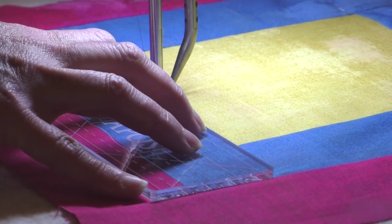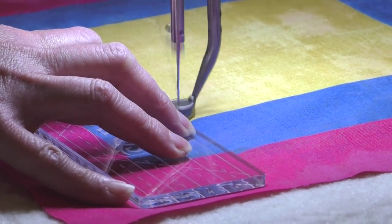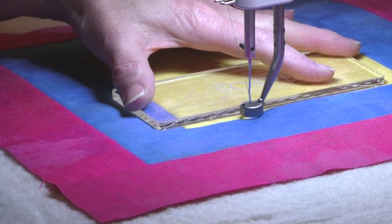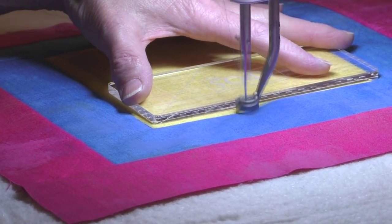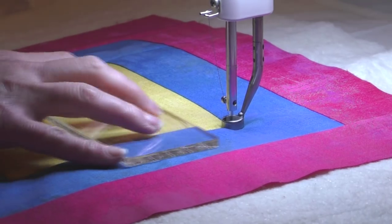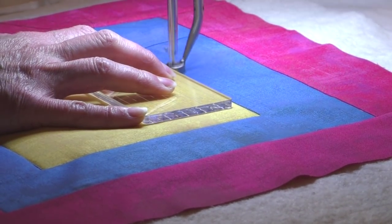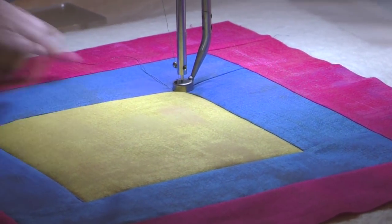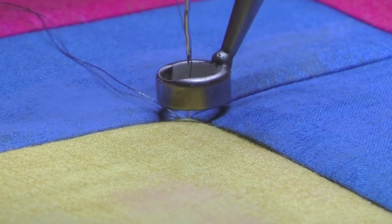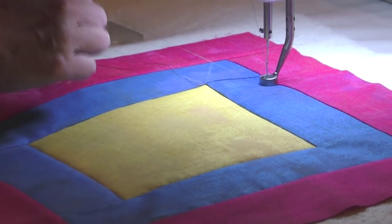I'll take my time and stop and scoot the ruler again and do a little more, and stop and do a little more. And we're to that corner — I'll stitch my way back up the block again. When you reach the end, use your needle up and down to secure your threads. I'll move it away and take one more stitch, and that will allow me to bring up a loop of bobbin thread that I can clip with the scissors. That will cut my thread tail.